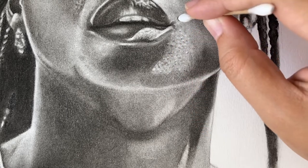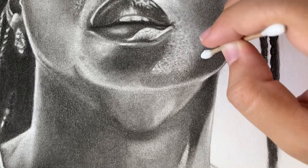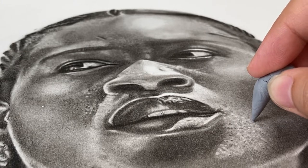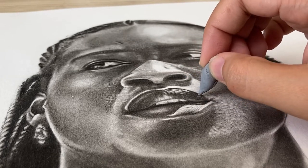In the final stages it's a lot about fine-tuning and also creating your own unique artwork, so I look at my reference and I see where I may have missed some details. I add a few things and make them as close to the image as possible.